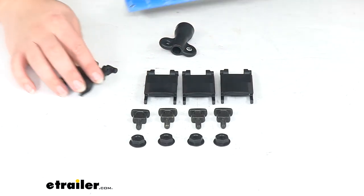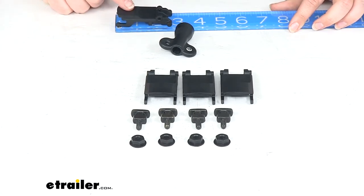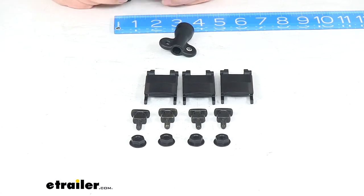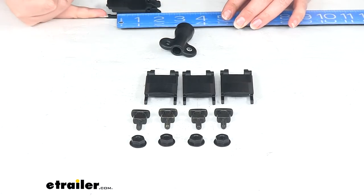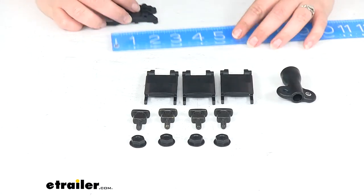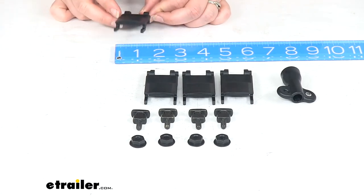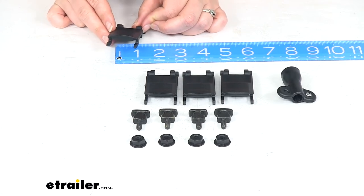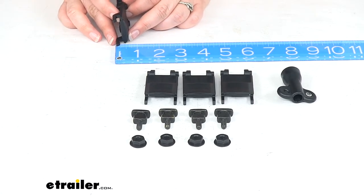As far as the dimensions, just for reference: these are going to be about two and three-quarters inches long from end to end, and about two inches from where it meets the channel to the center of the pivoting point. Side to side it's about one and five-sixteenths wide, and overall about a half inch thick.